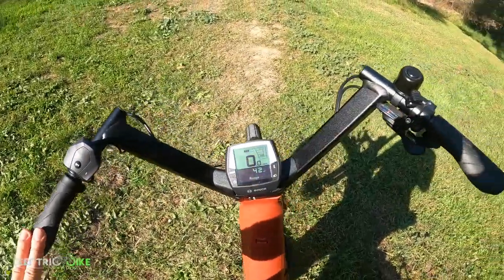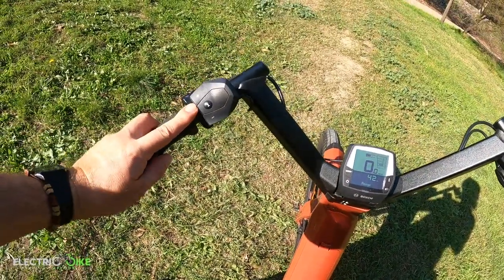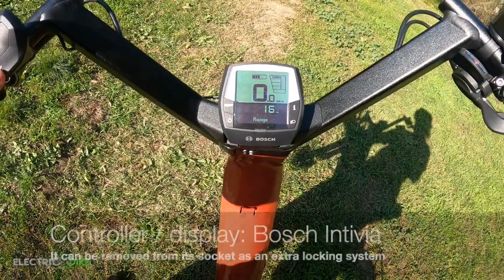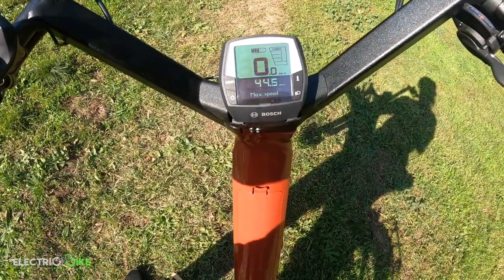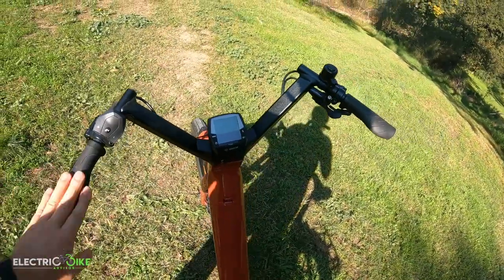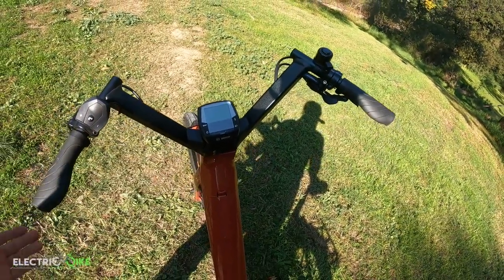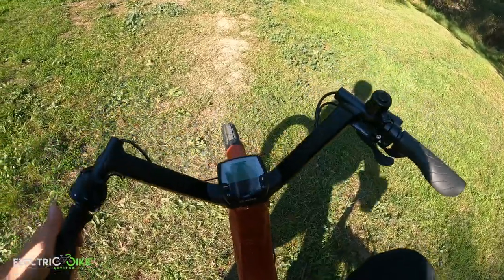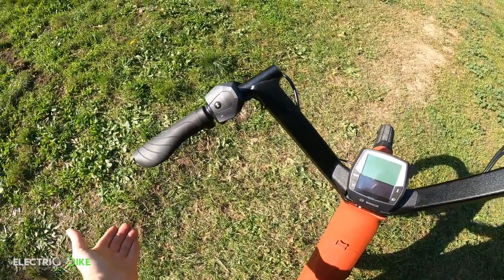For controlling the whole system, we have the Bosch Intuvia display and controller. It's pretty simple — you change the pedal assist level and use the info button for more readouts, most importantly the battery range. About the handlebar design: it's an eagle shape, similar to what I've seen on the Cannondale, but this is quite different. I love the possibility of sitting here with the easiness to reach the grips, which provides extra comfort to my riding experience and body posture.